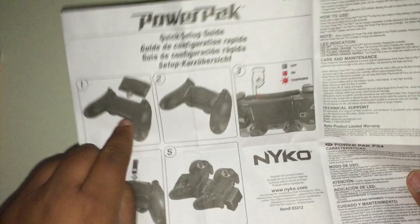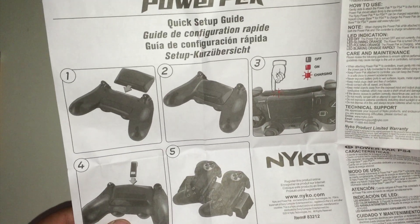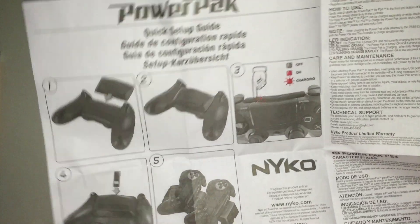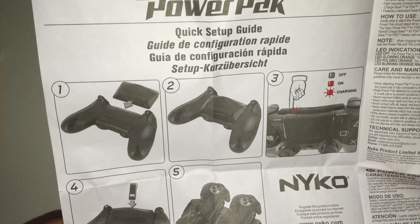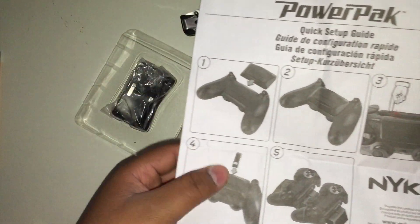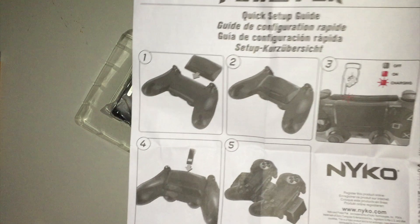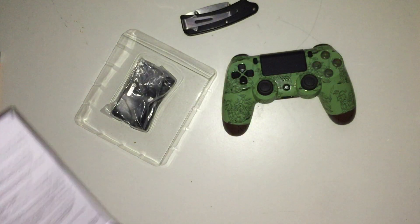As you can see from the directions: plop it on, press the button, charge it. It looks like you can actually charge the pack with the regular cord still — you don't have to change cords. There also appears to be a charger base option you can use separately.